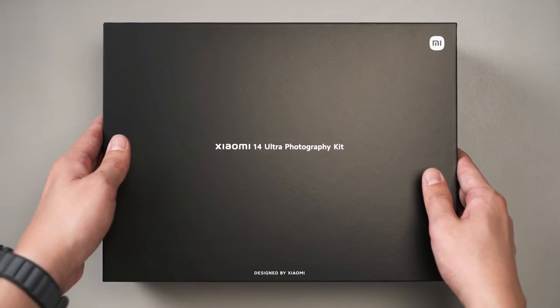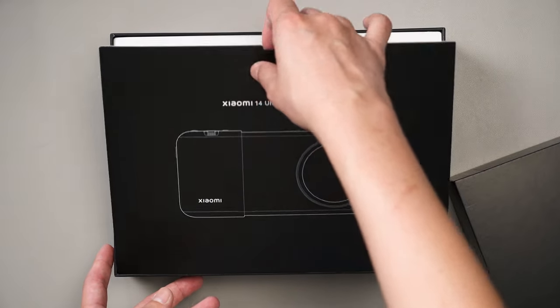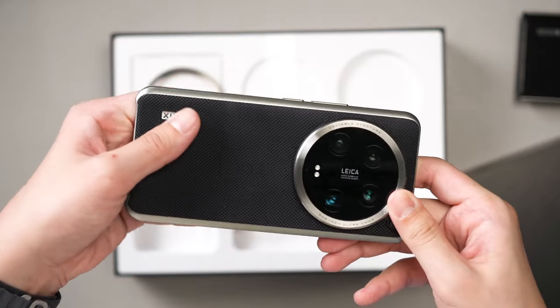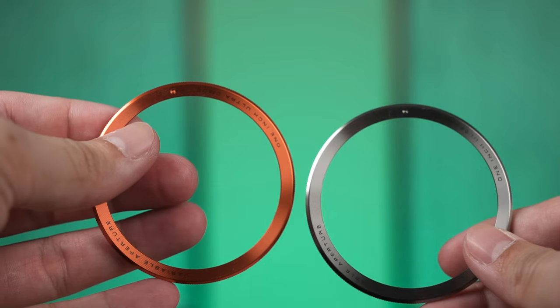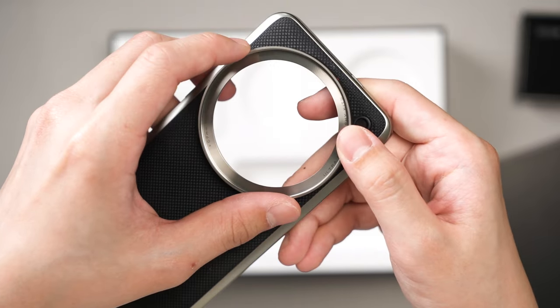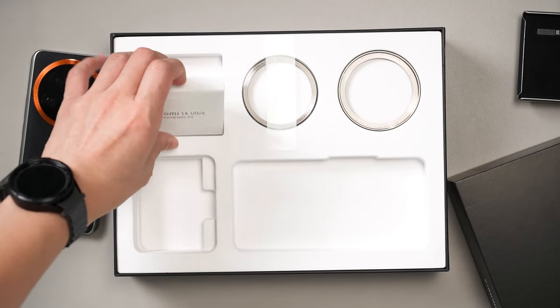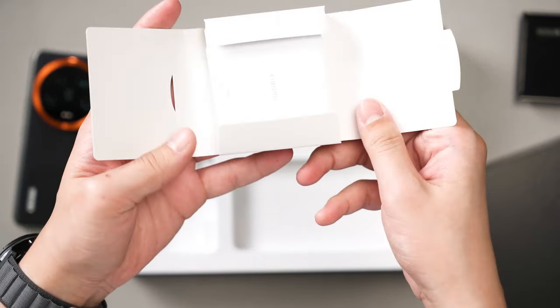It comes in this humongous box and opening up reveals yet another piece of card that tells you what you just bought. Underneath that, we have everything laid out in its own compartments. We have the Xiaomi 14 Ultra phone case, a camera grip, two rings that we'll get into later, another ring that we can install a 67mm filter on, and also another box of accessories — the only usable thing there being the wrist strap.